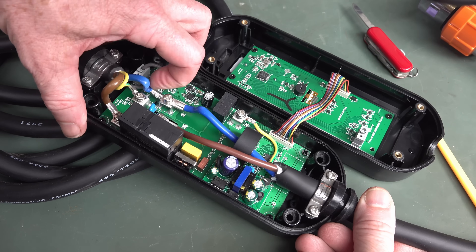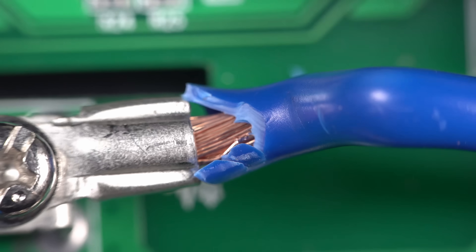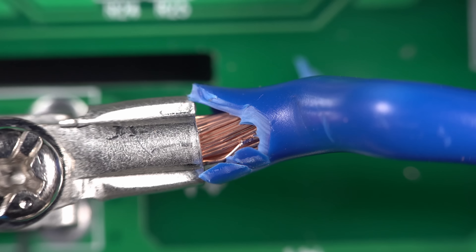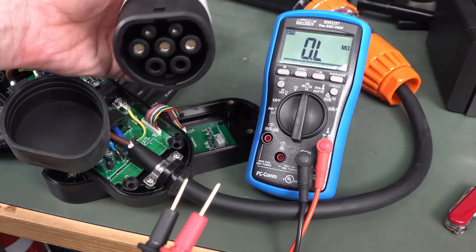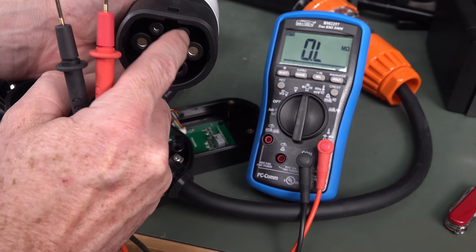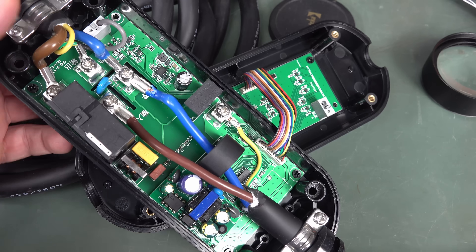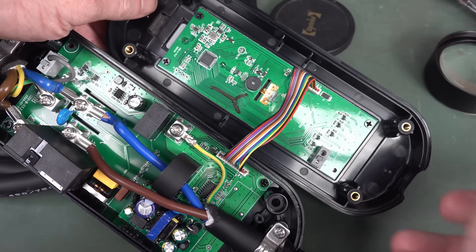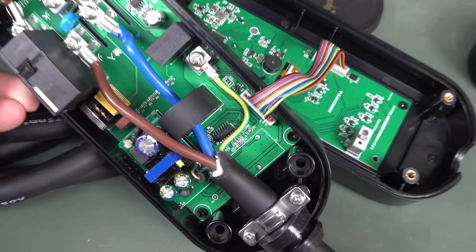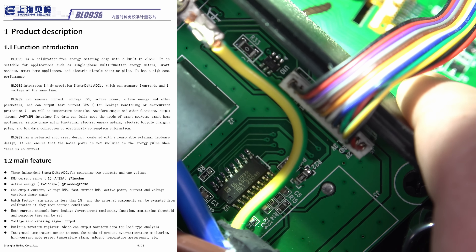I'm going to peel back some insulation and check the cable. That looks like copper to me — I'm going to call it copper. It's got many hundreds of strands in there because it is very flexible. For the 32 amp standard, the proximity pilot pin to earth should have approximately a 220 ohm resistor — and measuring that, yep, there it is, no worries. This thing should also contain an energy monitoring chip; I'm guessing that's the chip down there. I'll put the datasheet up — that should be the energy monitoring chip.